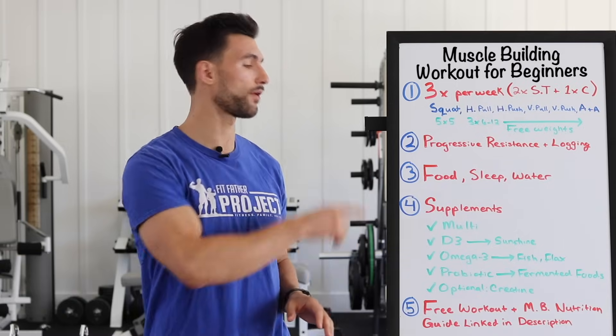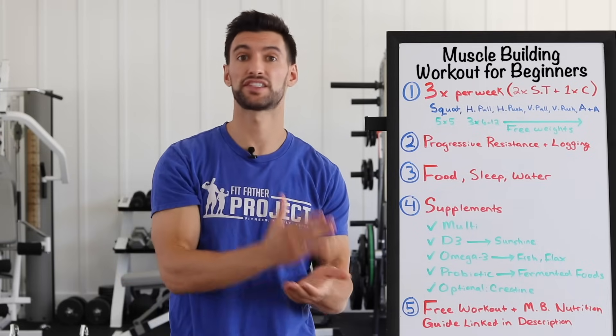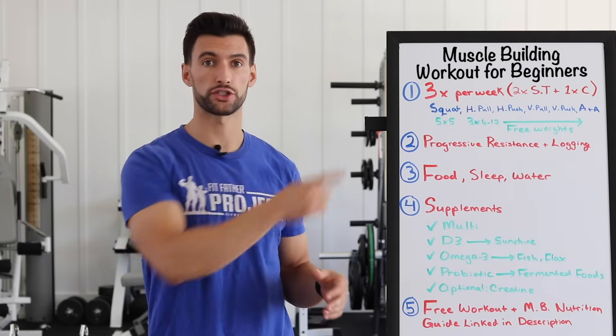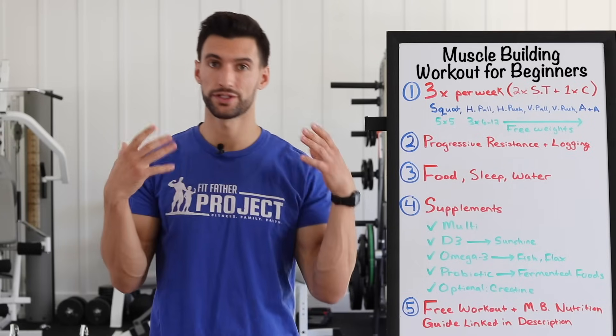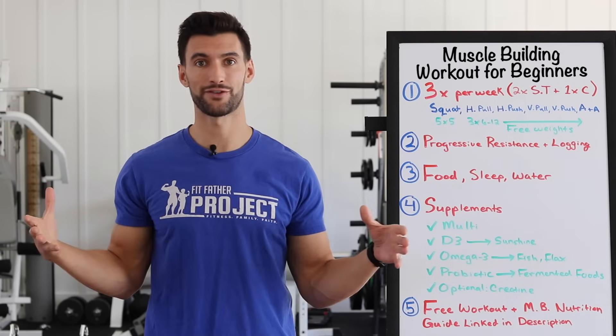In today's video, I'm going to break down five of the most important things you need to know. We're going to talk about the actual training split, how many days per week you should be working out, the kind of exercises, nutrition, sleep and recovery, and supplements. So get out your pen and paper, take some notes, and let's dive in.